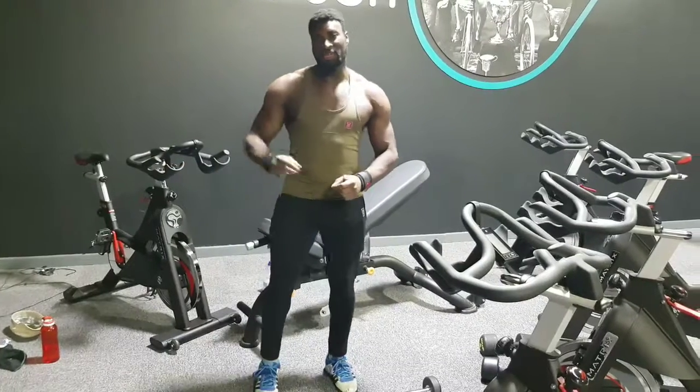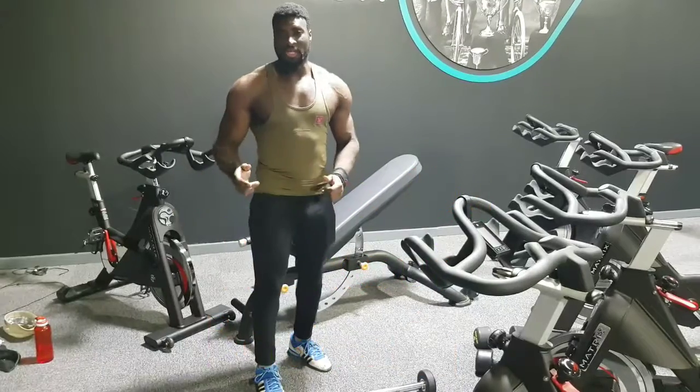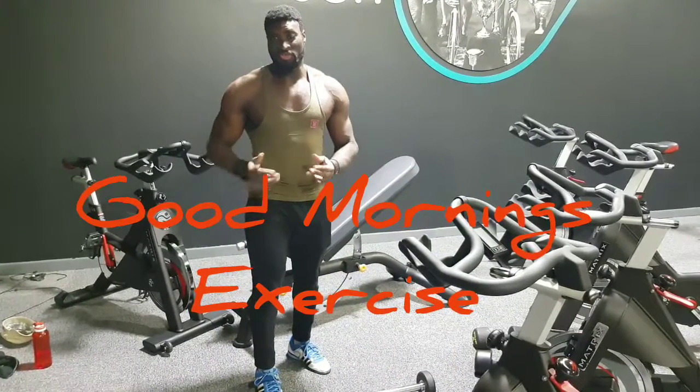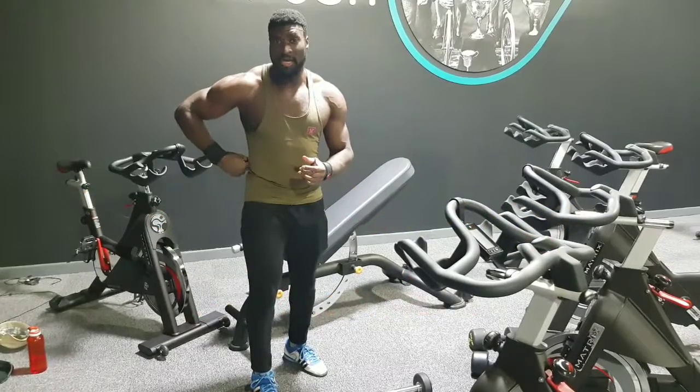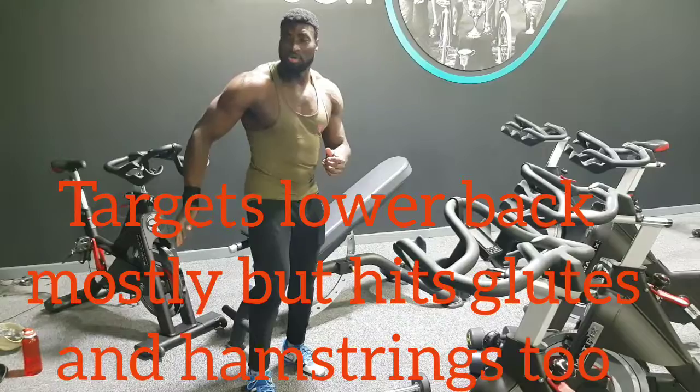Hi, I'm Nana aka Double O and this is Double O's Workout Basics. Today I'll be showing you the Good Morning exercise. This exercise is great for targeting your lower back but also helps with your glutes area and also your hamstrings.